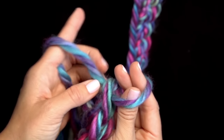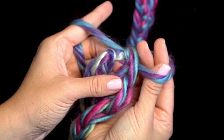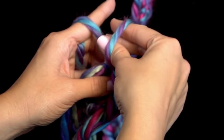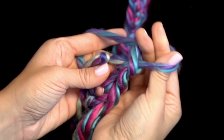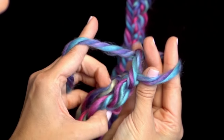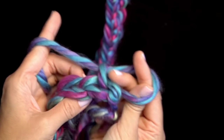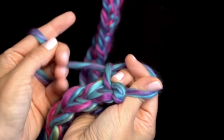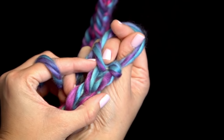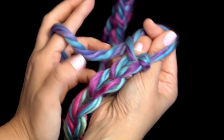Now that you've finished your single crochet all the way down your chain and reached the end, I'm going to show you how to turn and go back. To do this, you're going to create one chain — reach over and pull through, just like we learned in the beginning. Now you're going to flip your work over and hold it in your left hand. We're going to single crochet back through. The easy way to find where you need to go is to look for the V's. If you see the V here and here, that's where you're going to crochet through.